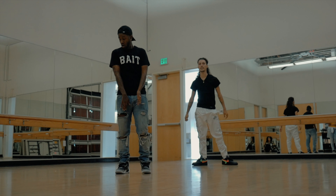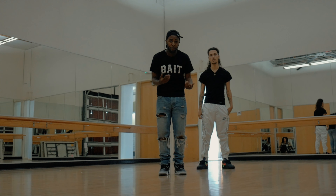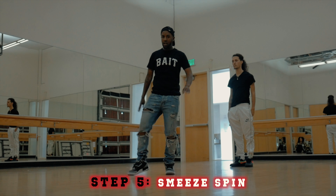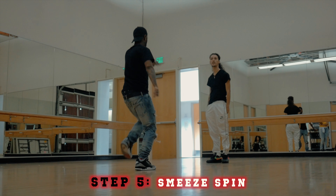Once you get the sneeze from the right to the left, then you have what you call a sneeze spin. It comes from my left foot. So I'm going to show you guys how to do that from the right to the left and to the spin. One, two, three, four, five, six, seven, eight. One, two.